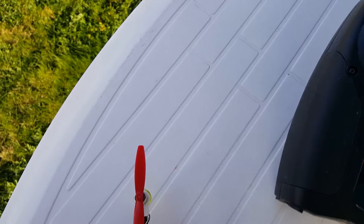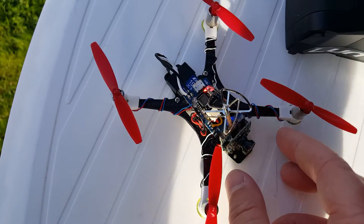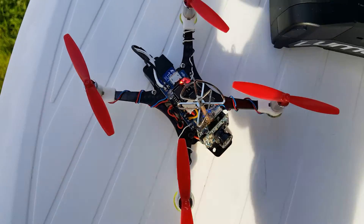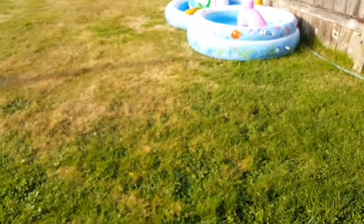I just got done flying it FPV and it was pretty shaky. It's really windy out right now but it shouldn't be shaking like that. I just have hot glue on the camera and you can move it back and forth pretty easily, so I'll just lean it up against this for now.